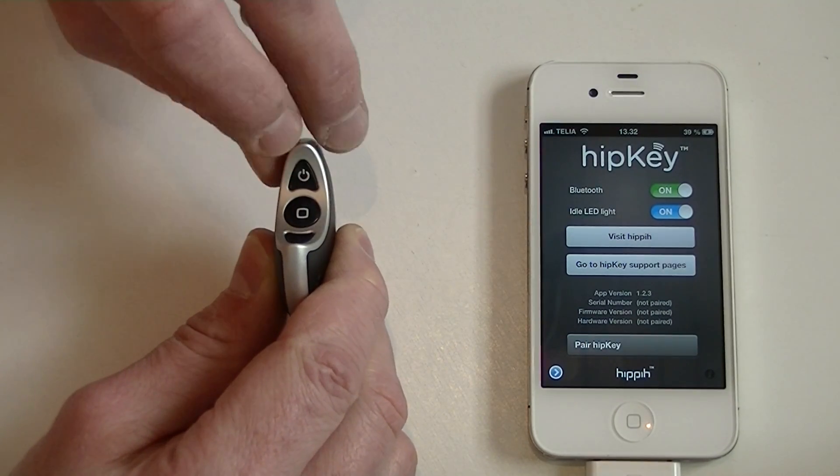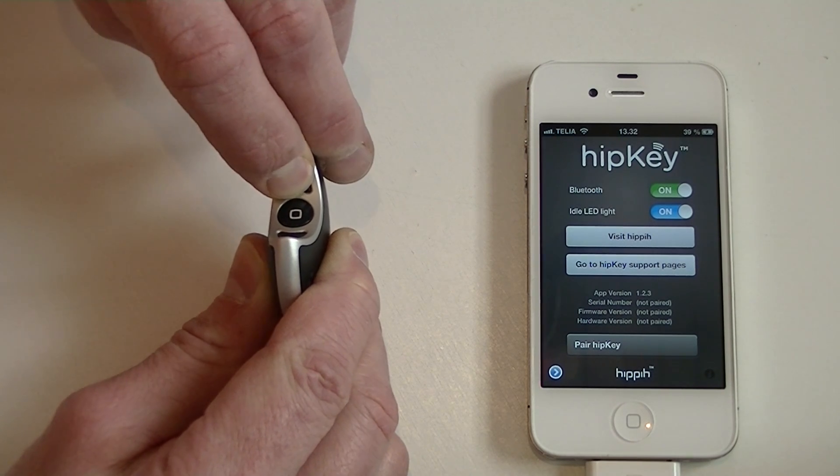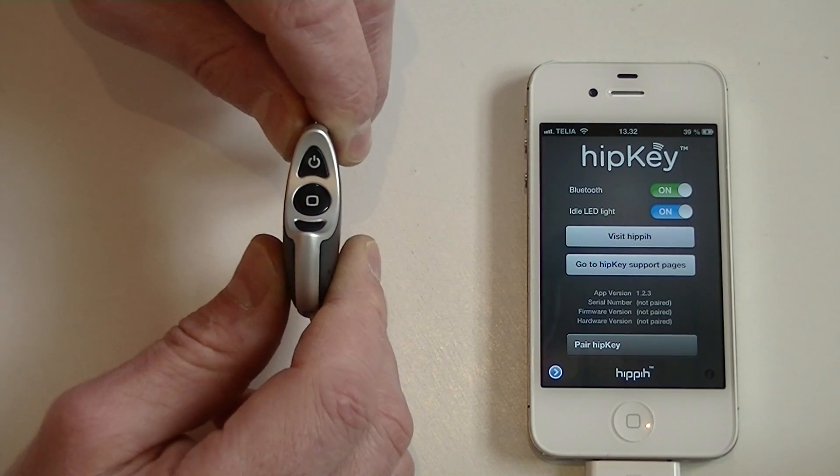So I first press power off. Long press on the power key and a beep appears. Now it is turned off.